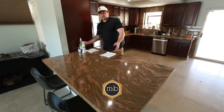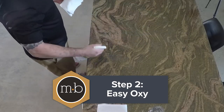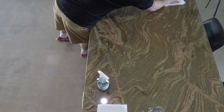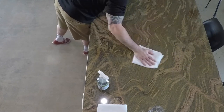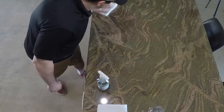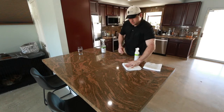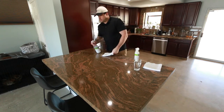Next, we want to use our Easy Oxy sparingly. We're just going to wipe it down to really clean any remaining residue. This is going to get any of the soiling or anything that was left from the Easy Scrub process and pick it up, just making it really nice and clean.